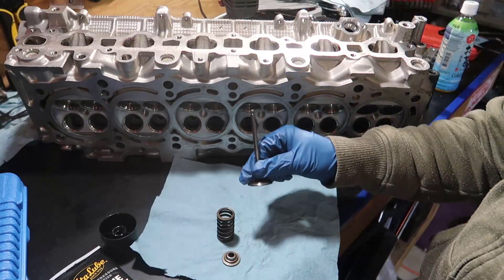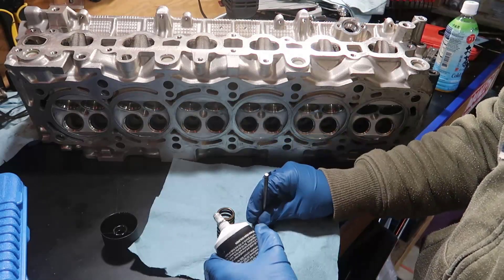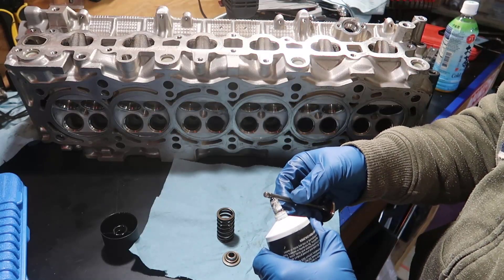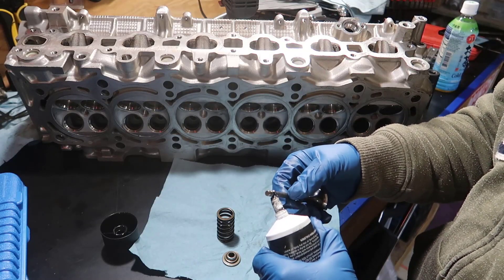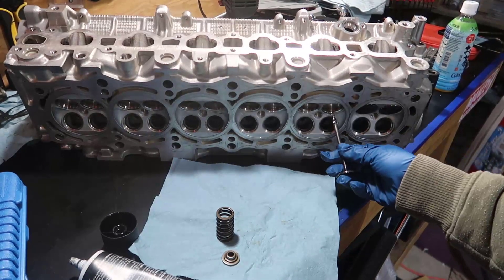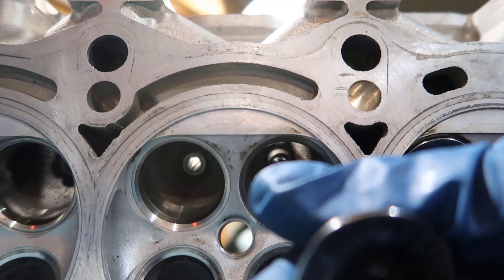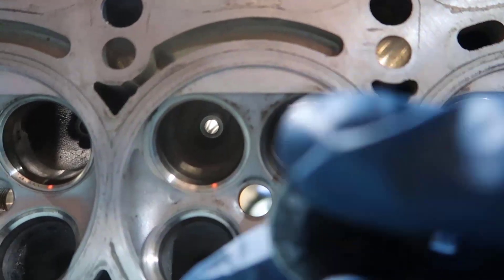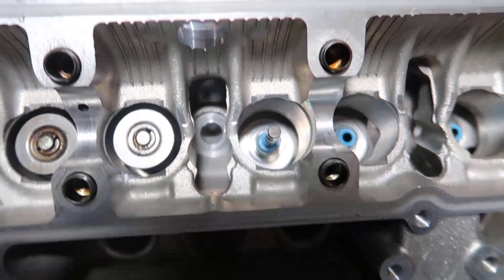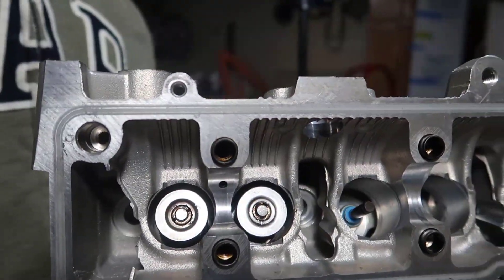It's important to start by wiping everything out. I've cleaned before but it's been sitting for a while so there's dust in there. I'm going to put some assembly lube on the end of the stem, like this, and now we're going to shove it in there. When you push it, it should come out right through that seal, and everything we do will be on this side.